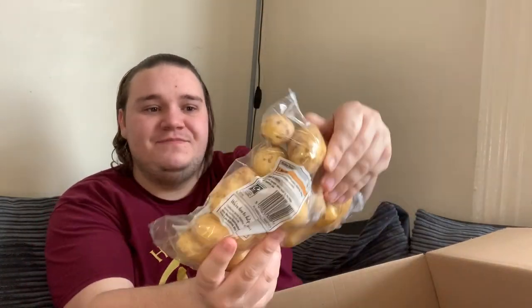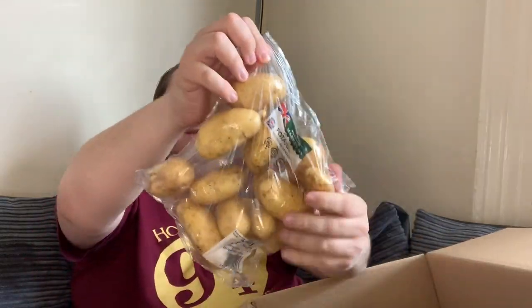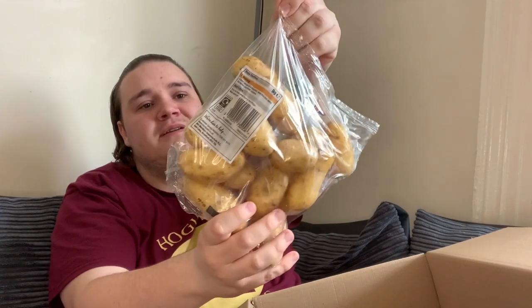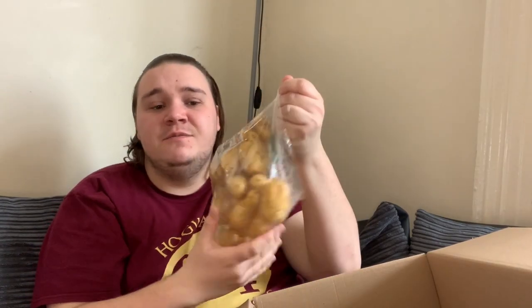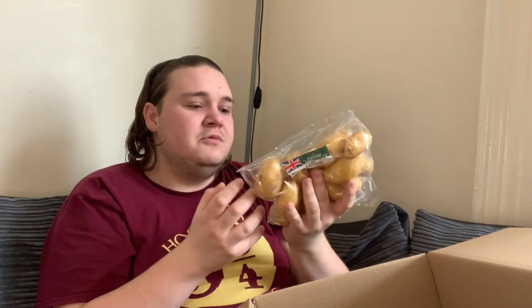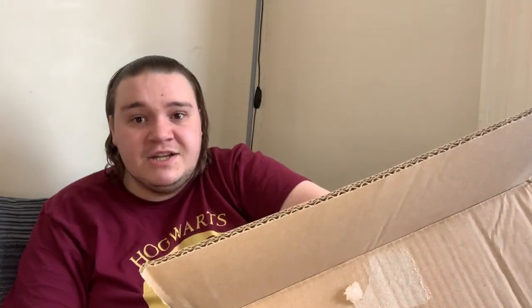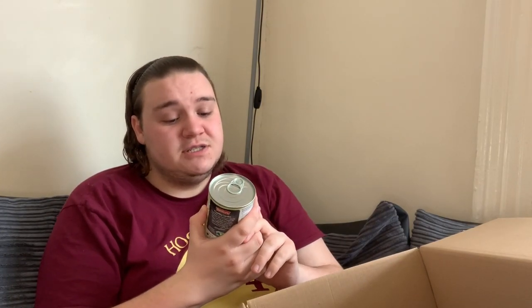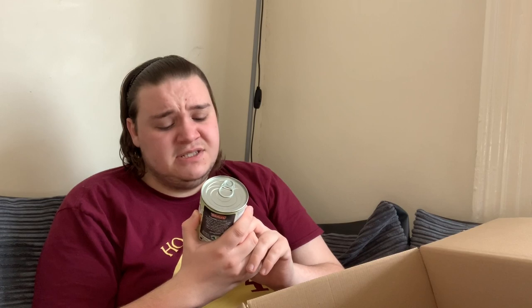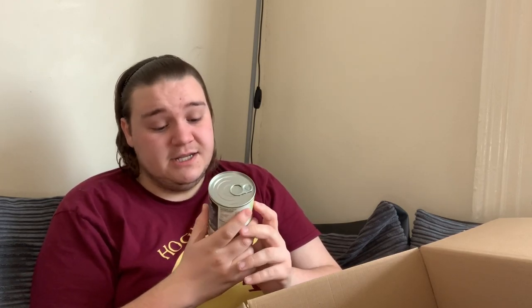We've got a bag of baby potatoes. Baby potatoes are nice and you can do a lot with them — make chips, little wedges, new potatoes. Baby potatoes are definitely a handy thing to have. We're coming towards the end of our journey now.